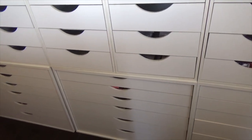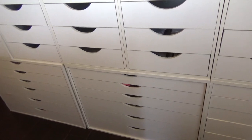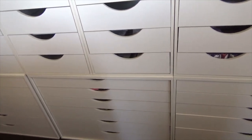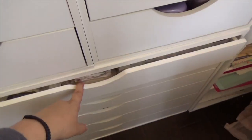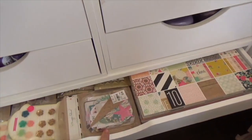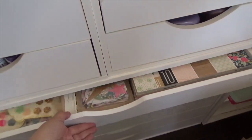Here are the bottom drawers — these are the longer drawers from Michaels, and I was able to fit three of them. I won't go through the drawer contents in detail right now because I want to do a separate video on that, but I was able to organize some of my paper collections in there.